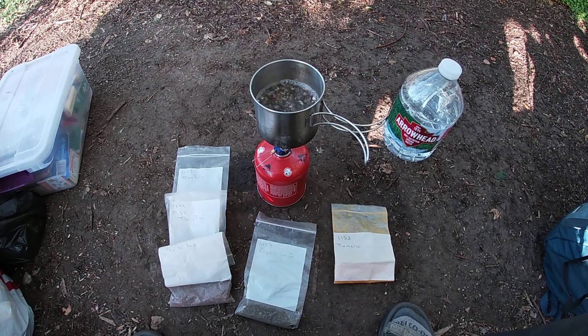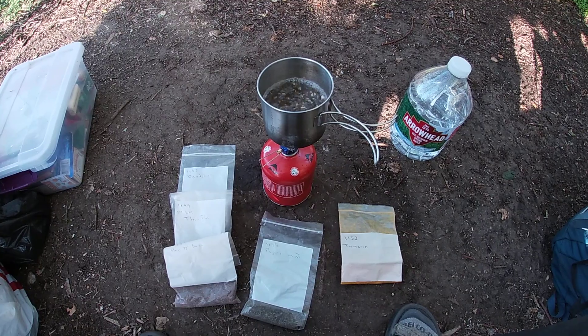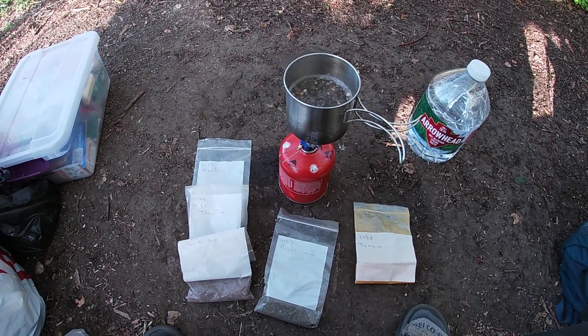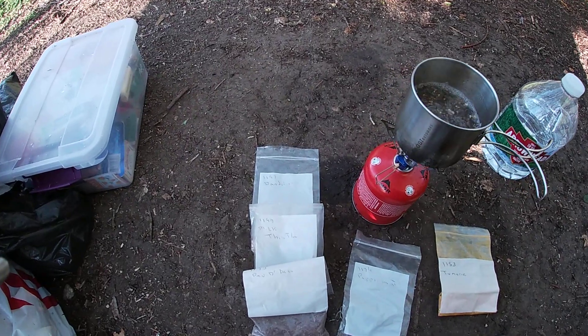I've been getting these herb teas lately — part of campaigning and being good to myself. I go over to local Sprouts here and you can get these bulk herbs, and they're inexpensive.